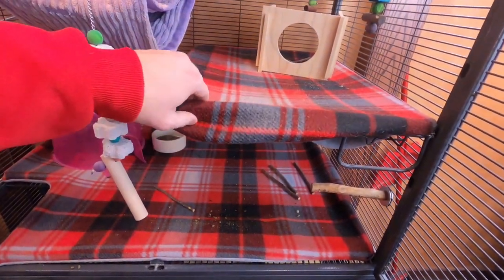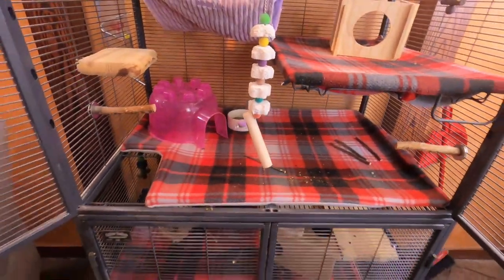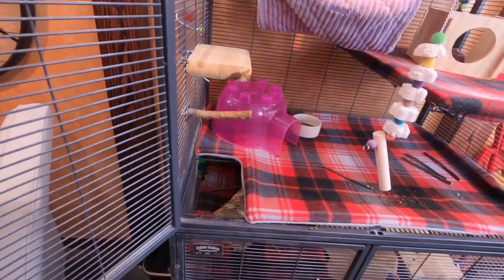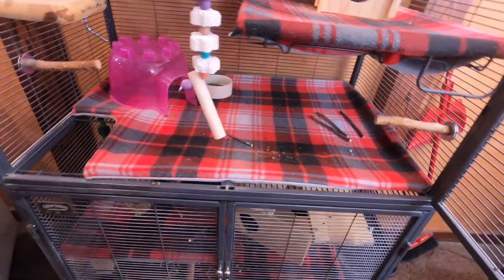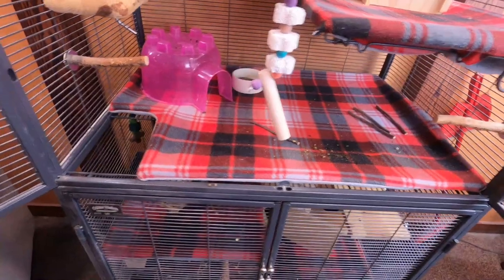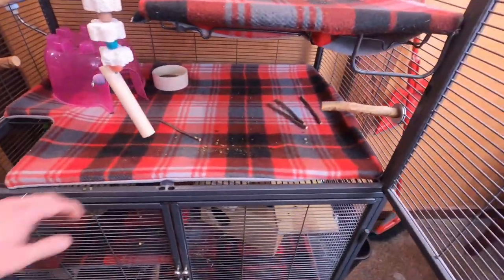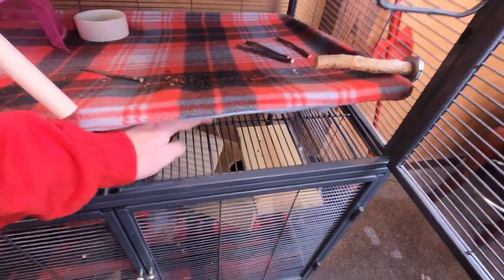Not to mention they just look better than having that bedding sitting down there. When these things are clean, fresh out of the washer and the cage is all clean, it looks good — it's appealing. It doesn't look like a typical rodent's cage. The fleece gives it a little bit of a dress-up compared to using that bedding, and your chinchilla is just going to like it better too.